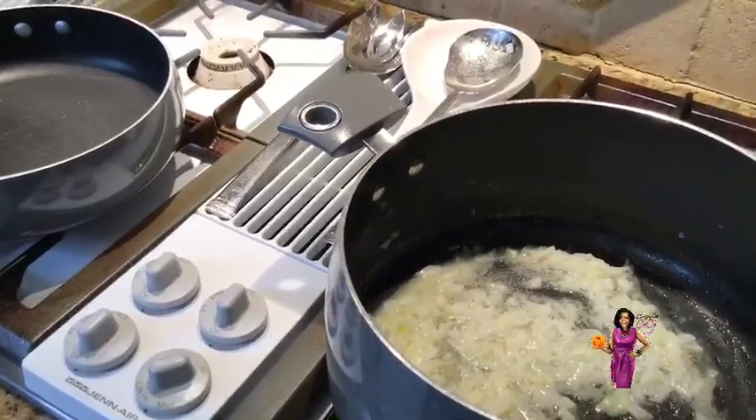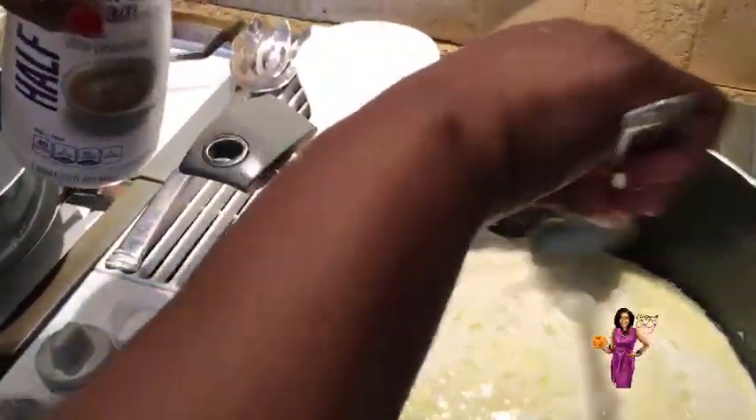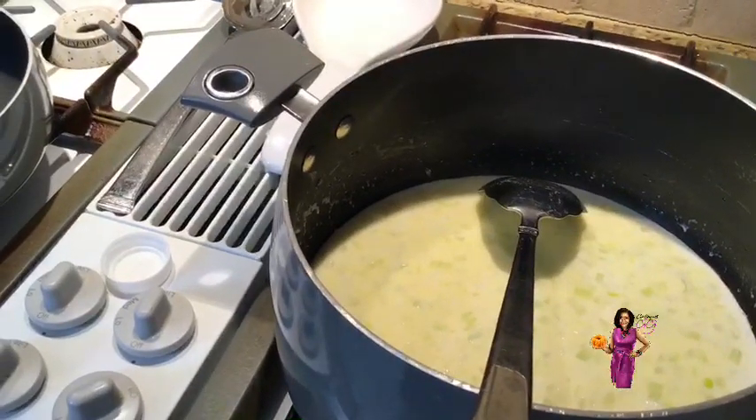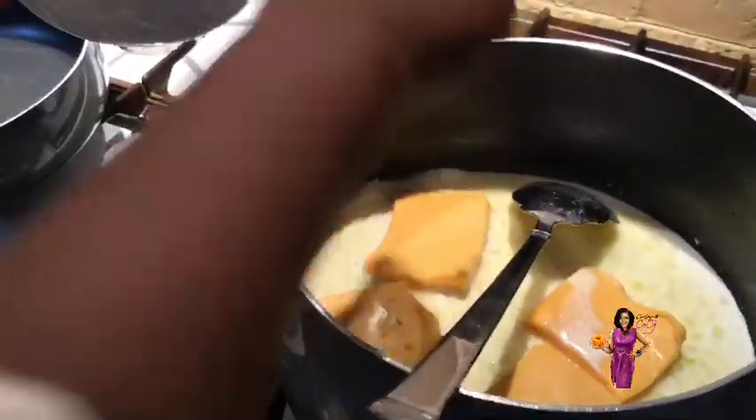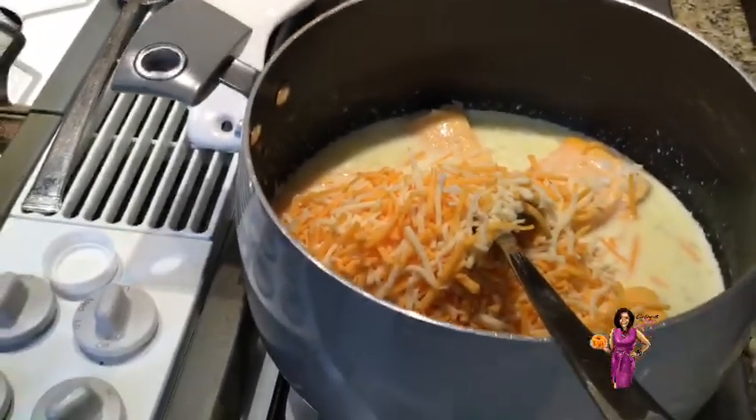I'm going to add about half a cup of half and half — you can use whatever milk you like, whole milk or half and half. Then we want to start melting our cheeses. I have about a half a block of Velveeta — I'm going to get that in and get it melting. And then I have a mixture of cheddar cheese and mozzarella, about two cups. If you'd like more cheese in your macaroni and cheese, then add that.